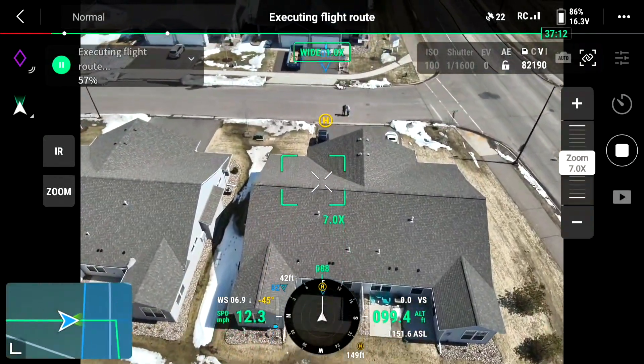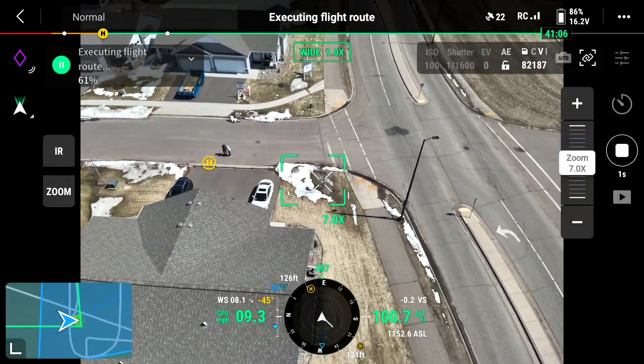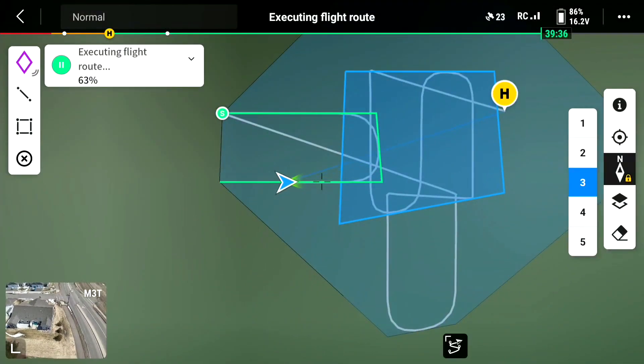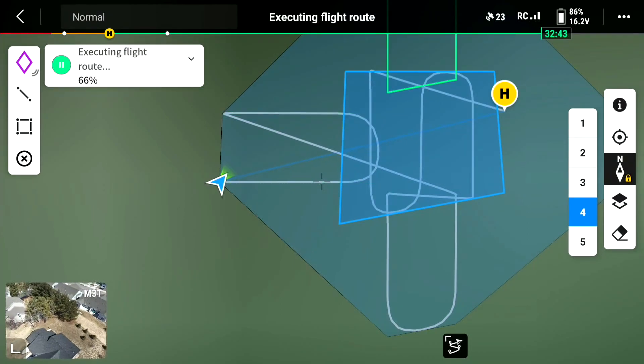Yeah, it looks like it's going way, way up. So any time you can see where it is. It's going through its route. Having to start point.